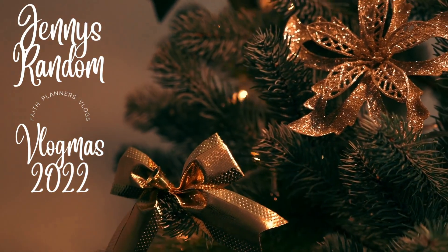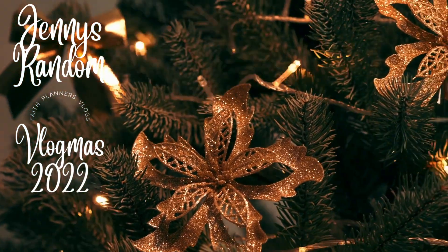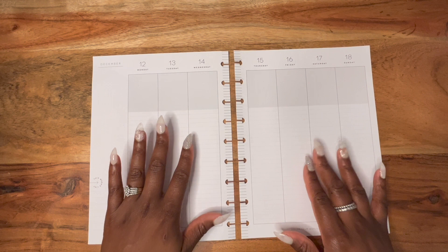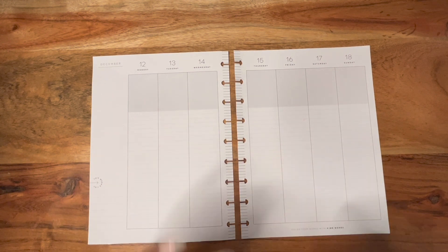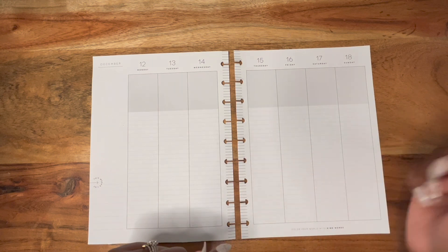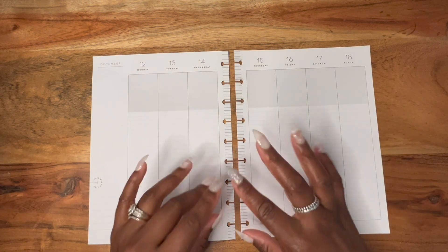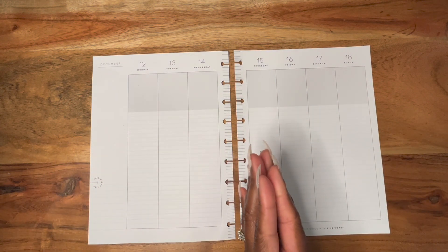Hi everybody, welcome back to Jenny's Random. Welcome back to another Faith Plan with me. I hope you guys are enjoying Vlogmas and I hope you guys are going to participate in my planner giveaway. Details of that video are in yesterday's video, so if you want more details on how to enter and what you need to do to qualify, go ahead and check out my previous video, which is my weekly plan with me.